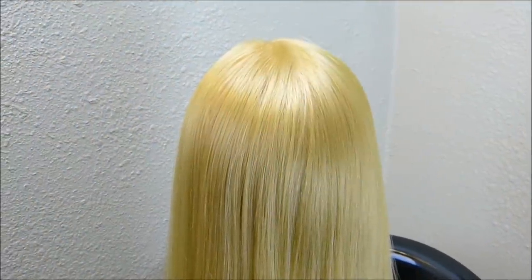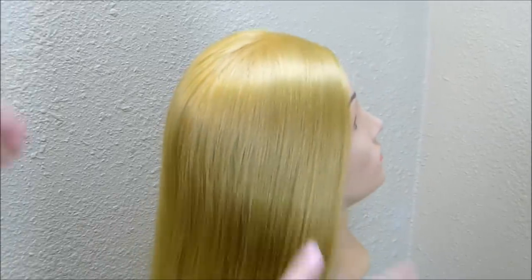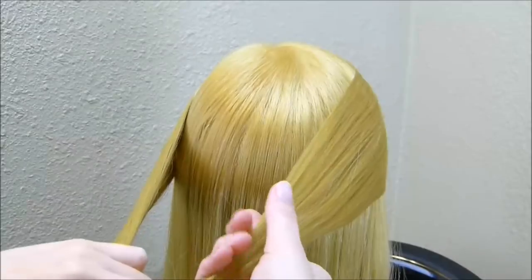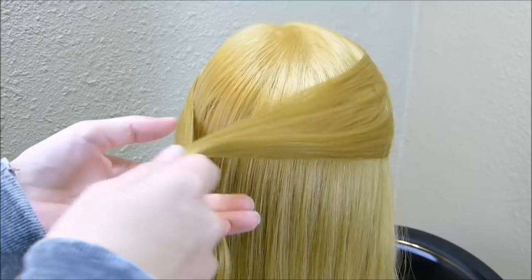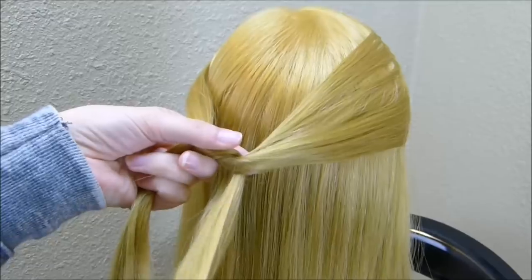Hey guys, today we're going to be showing a fun braided hairstyle on our mannequin. I'm going to start by grabbing a section of hair on each side. And now I'm going to take this hair and tie it into a half of a knot, just crossing one strand over the other and knotting it like that.